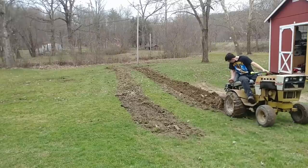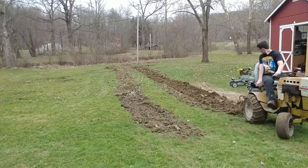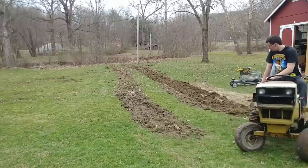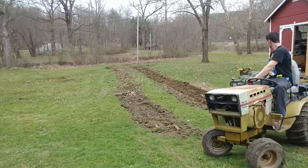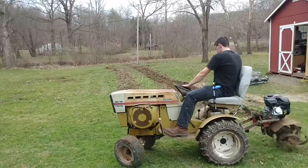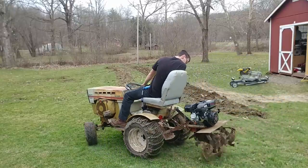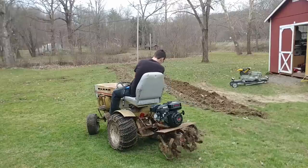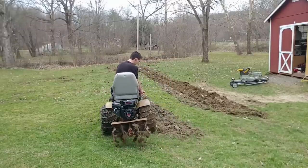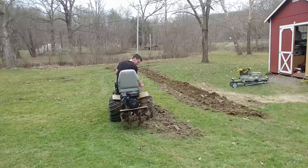I figured before the grass gets too tall I would try and till this. And I'll tell you, this tiller is working pretty good — I'm really surprised for a tiller I resurrected out of the barn that only has probably less than 10 hours on it. The motor's like brand new and the tiller's like brand new, sort of — it just doesn't look brand new. This is all working out pretty good.